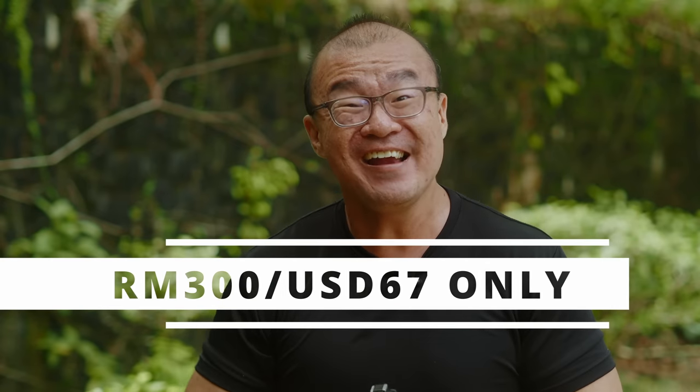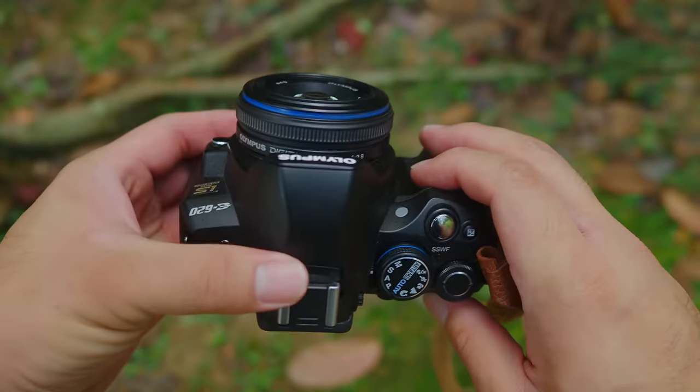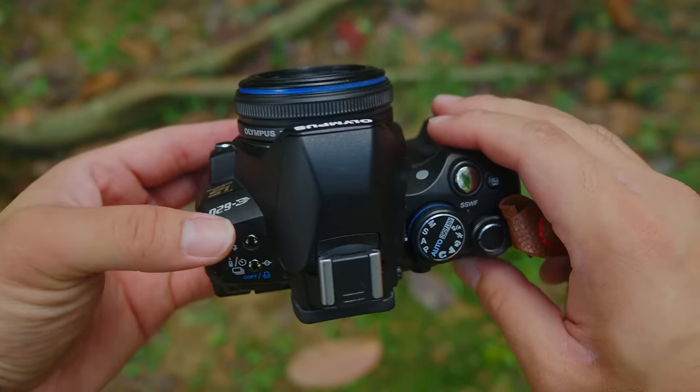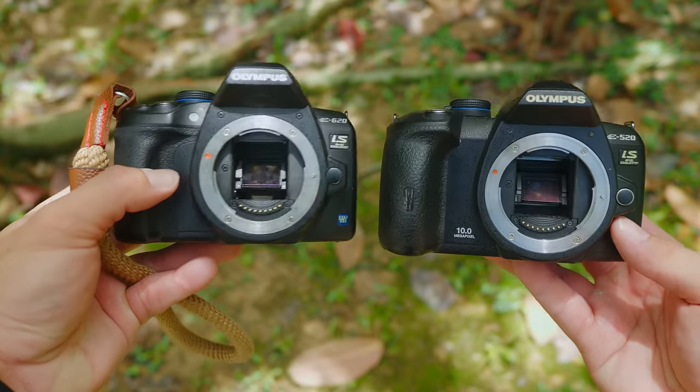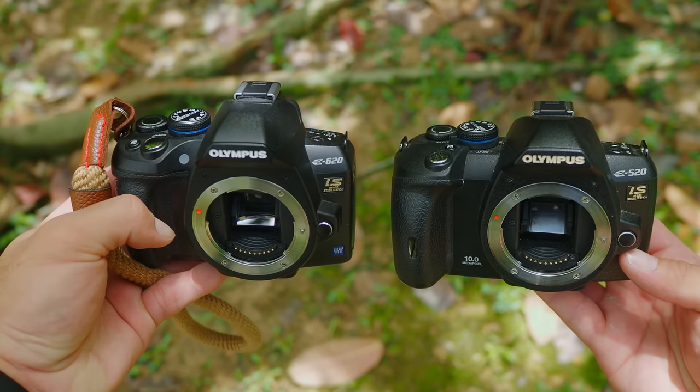Reason number five: I bought this Olympus E620 for 300 ringgit — that's about 70 to 80 US dollars. It costs almost nothing. And since I already have my own four-thirds lenses which I can use on this camera directly, I don't have to spend more money on lenses. The E620 also shares the same battery as my newer cameras like the E5 Mark III, so I don't need to spend more on accessories either. This is really great value for money. I can relive my nostalgia of the E520, and at the same time still use this capable camera for my own personal photography projects.